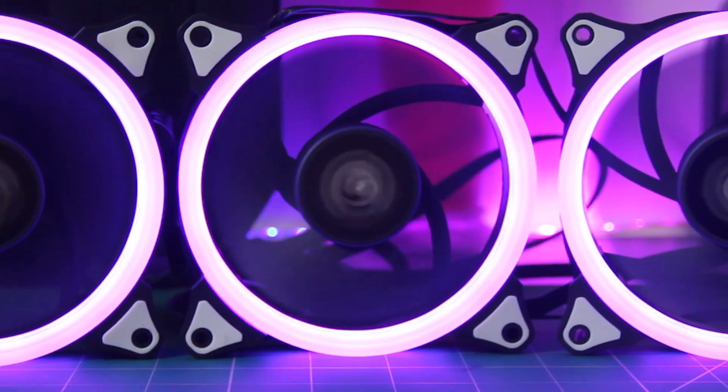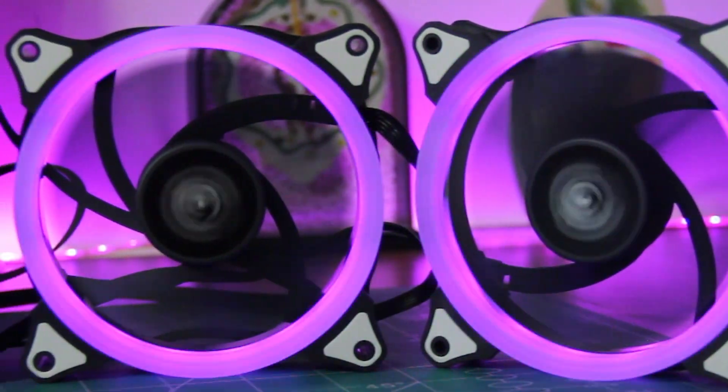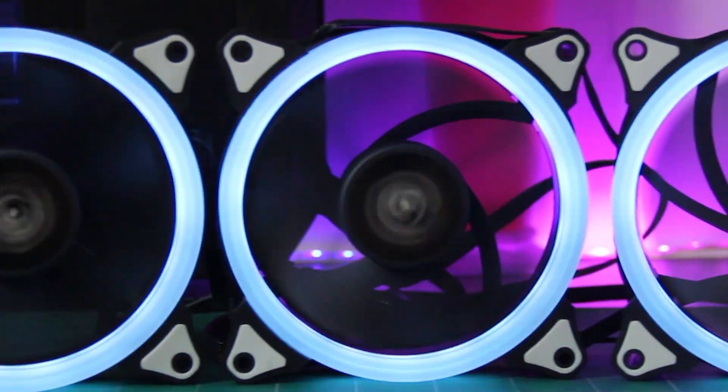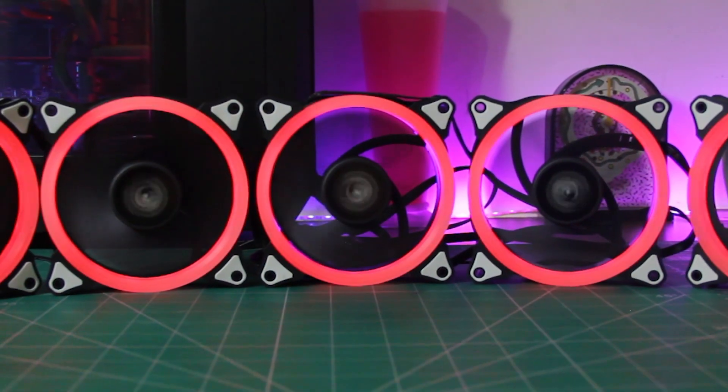Wow, these fans are like lit, literally. I really like that the LEDs on each fan are properly diffused, so we get to see all of these color effects quite nicely.